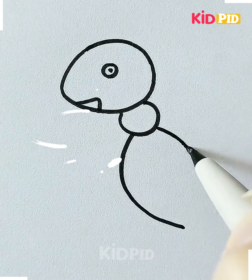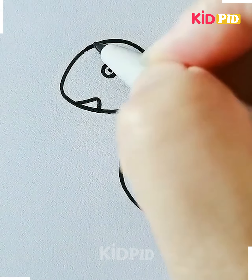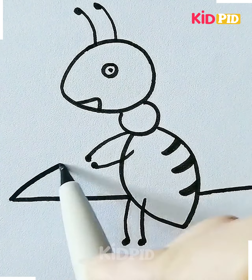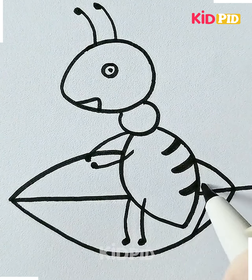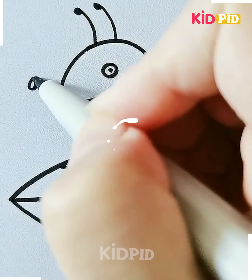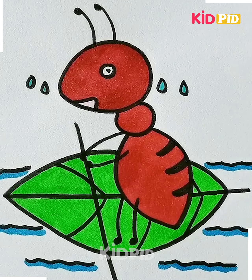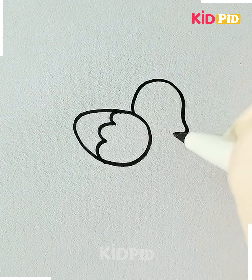Next we are making an ant crossing the river on a leaf. First we are starting with the body and the face of the ant, and then we will proceed towards the leaf. Then we are making a stick and water around it, and now you can color it.